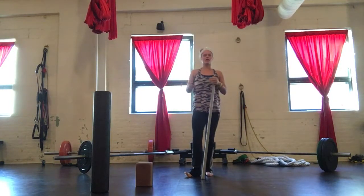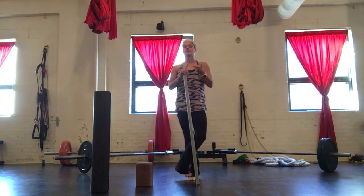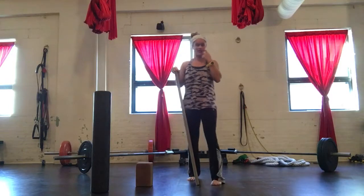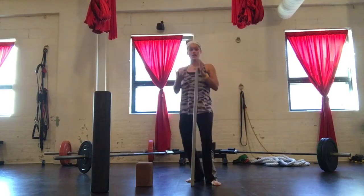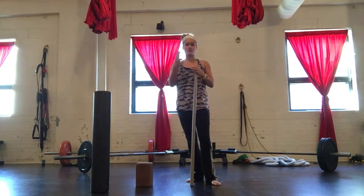Hey guys, one of the most challenging things about writing a program for everyone is the fact that people's bodies are different and people have different ability levels on different exercises. For the single leg deadlift, I want to make sure that you can go through and choose a beginner variation that you feel successful with. Quickly, I'm going to demonstrate three options.